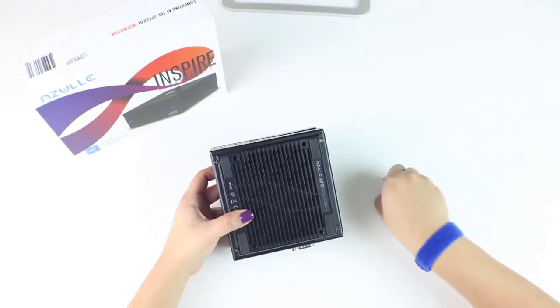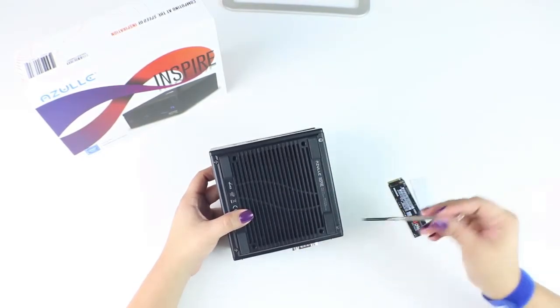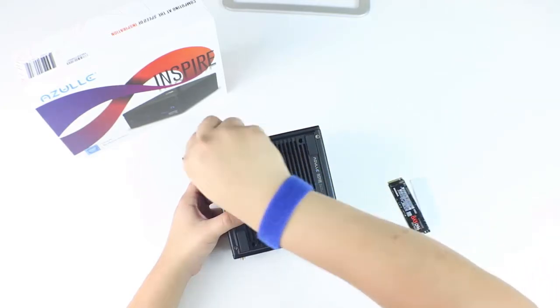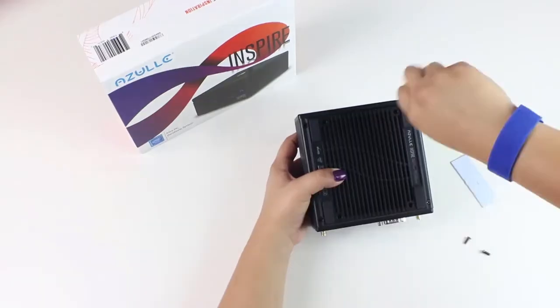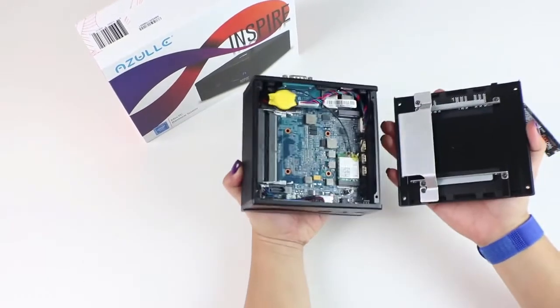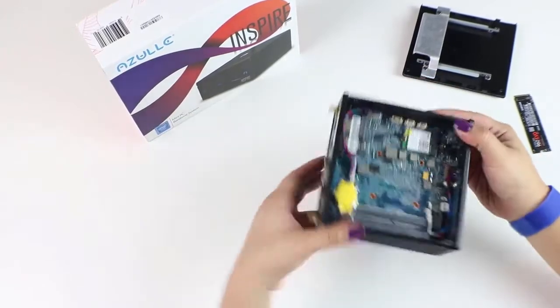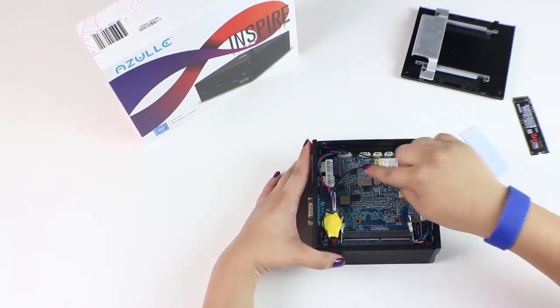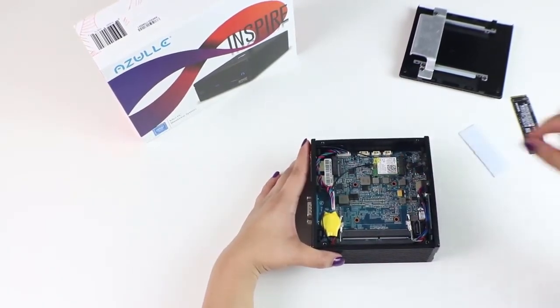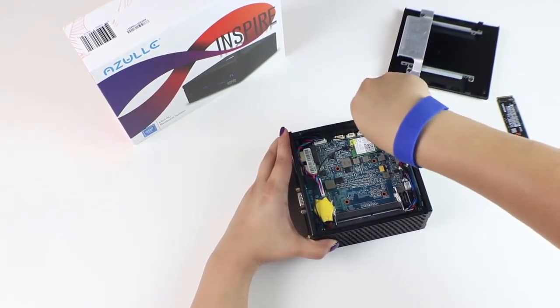First, we're going to flip our device over and remove all four of the outer screws as shown here. Our back plate should separate with ease. Now we're going to locate the position where our M.2 card is going to go. Remove the screw shown here — this screw will hold the M.2 card in place.